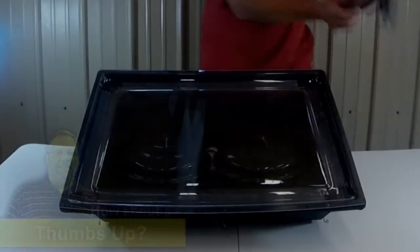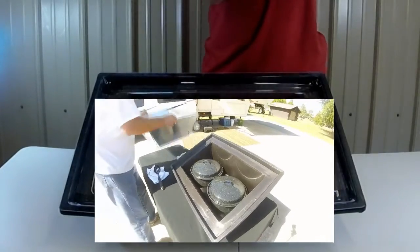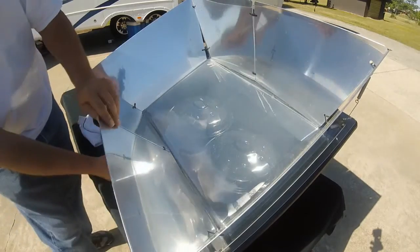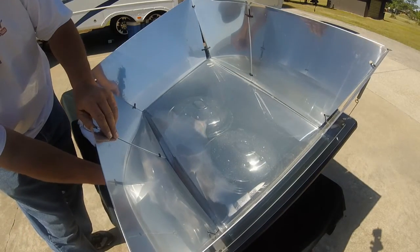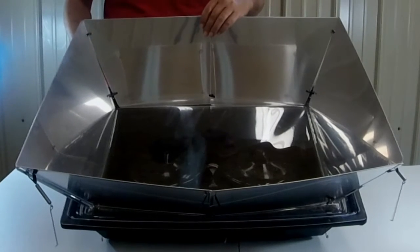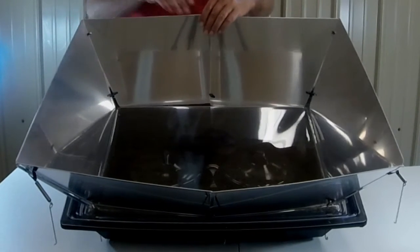This here is the reflector, which is about a $30 value. The reflector just opens up like so — it does store inside here. You put the reflector on and there are little springs that you lock in place, and it holds it on there.